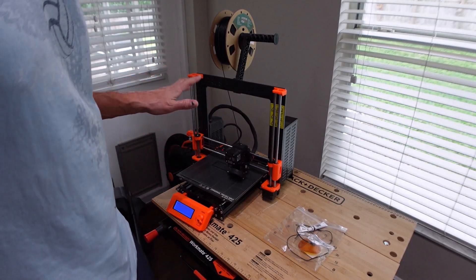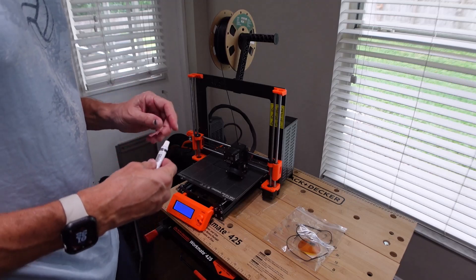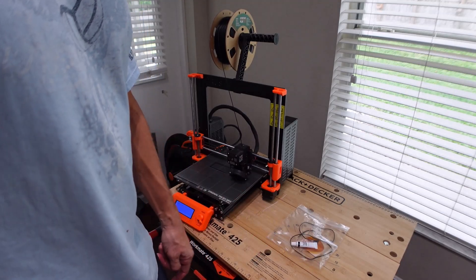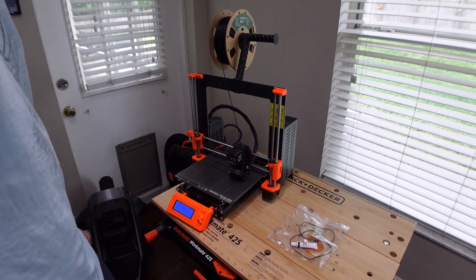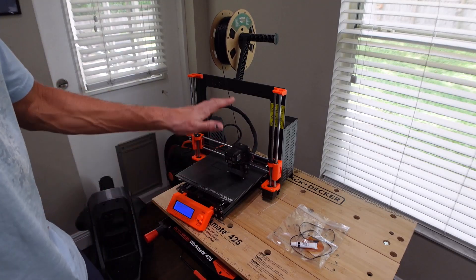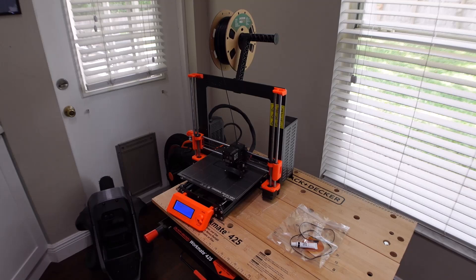I've had this thing broken for probably most of this year, actually. I have not lubricated any of the rails on this since I was at my old house, which is a very, very long time ago — probably two years. So I lubricated all the rails and let it do a full calibration. It passed the calibrations and it appears like it's ready to go.